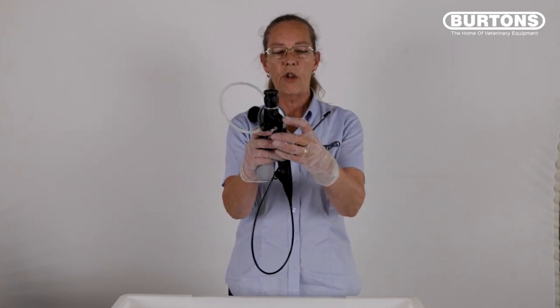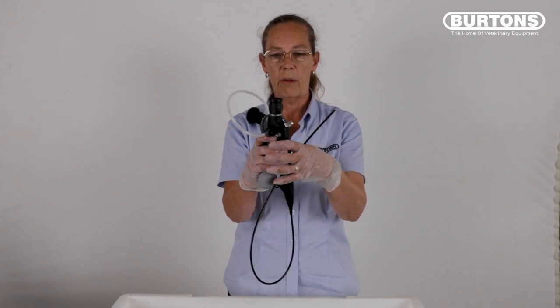Move the lever on the scope up and down to ensure you're not masking any small holes or perforations at the distal tip. If the needle holds steady, the scope is fine to be immersed. Depressurize the scope by pressing the button and detach the leak tester from the endoscope.